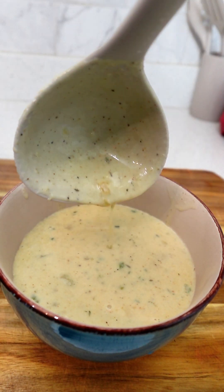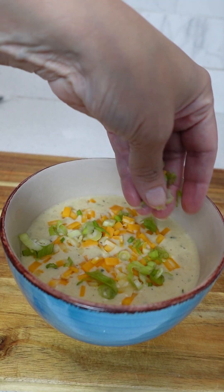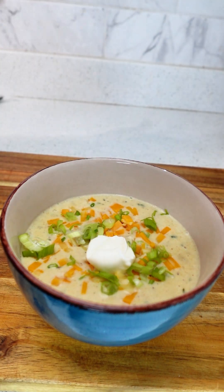This creamy potato soup is rich and delicious and it is a perfect variation for a loaded baked potato. Let's make some.